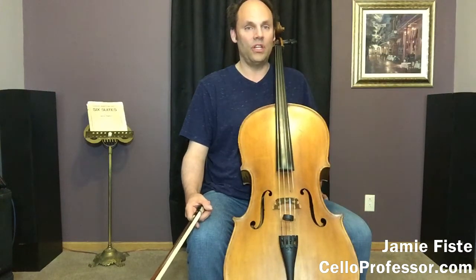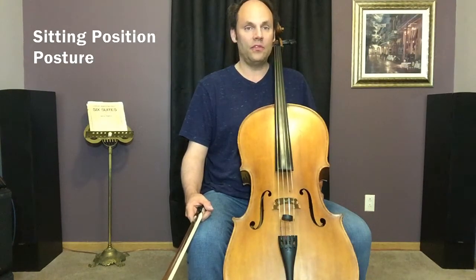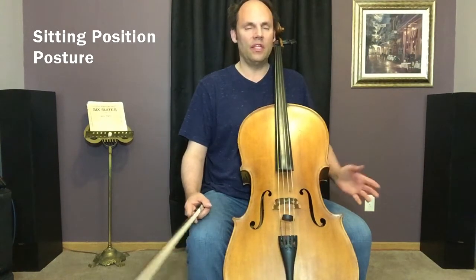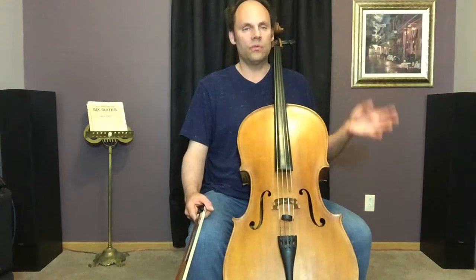Hello and welcome to celloprofessor.com. I'm Jamie Feist and I teach cello at Central Michigan University. This video is about sitting position and posture. This element of cello technique is so easy to overlook — it's really easy to gloss over.